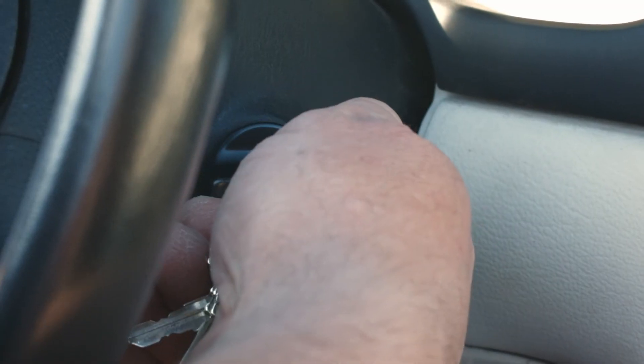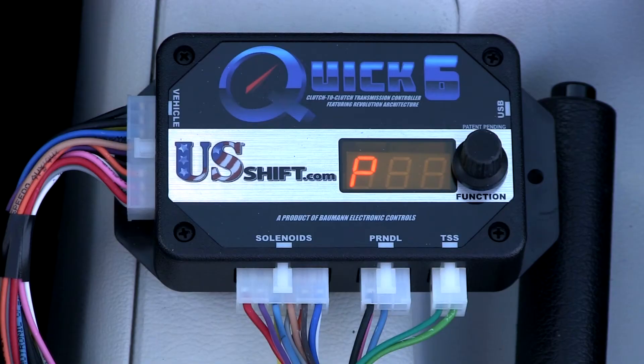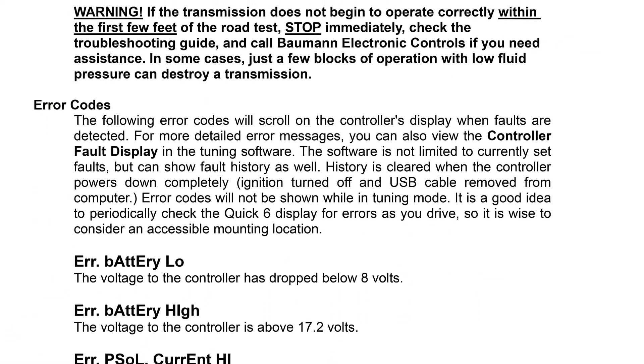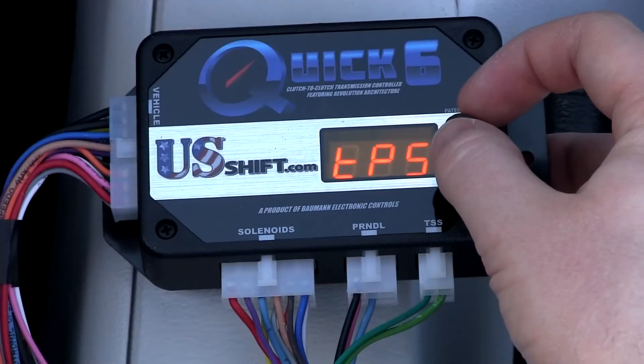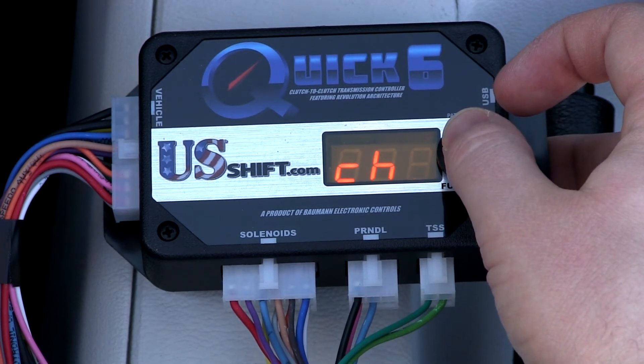To do this, start the engine and check the controller's display for any error messages other than 'Run Clutch Learn.' If error messages are displayed, refer to the troubleshooting section of the installation manual to correct them. Then navigate back to the setup menu if it is not still active, and go to Learn.